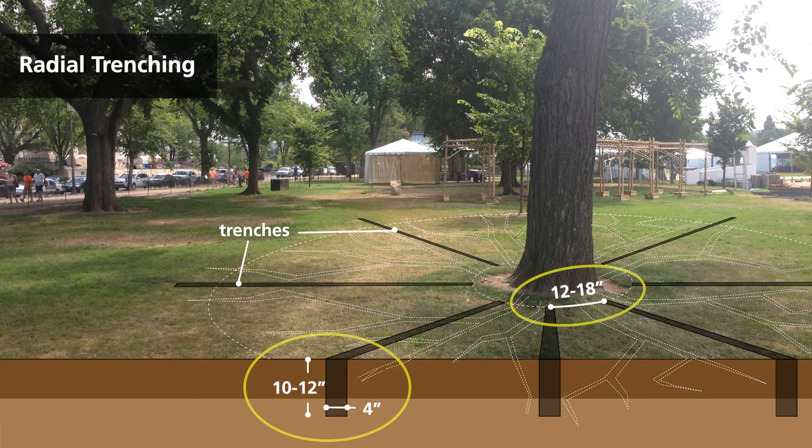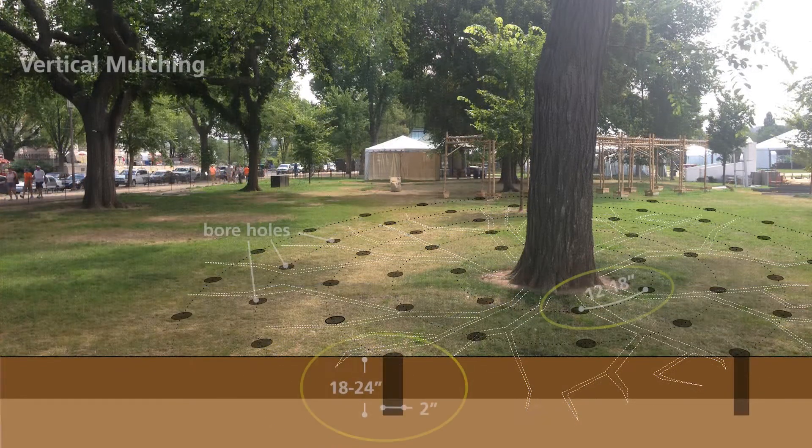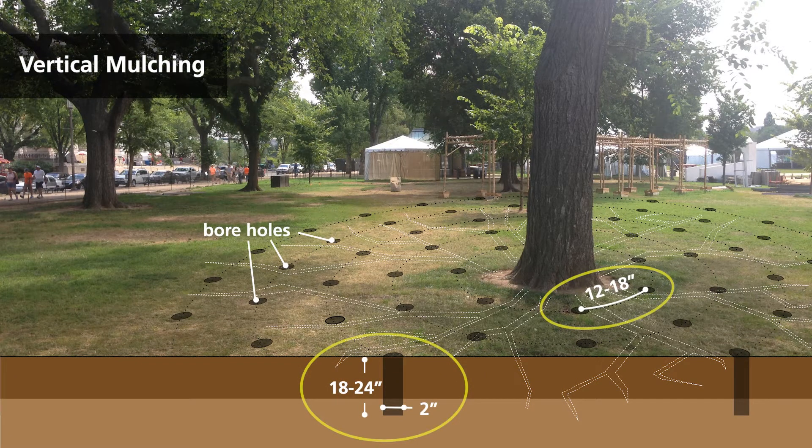To accomplish radial trenching, shallow trenches are excavated in a radial pattern around the trunk. Vertical mulching is a more targeted application used where more extensive radial excavation of the root zone is impractical. Both applications are used to break up the soil, add fresh soil and nutrients, and invigorate the plant's root system.